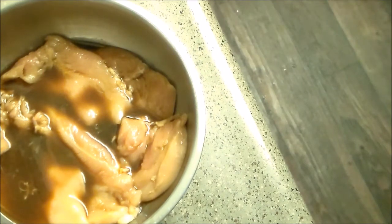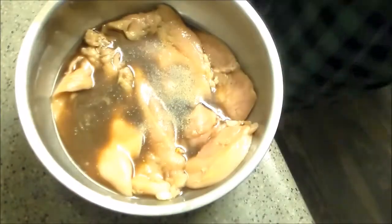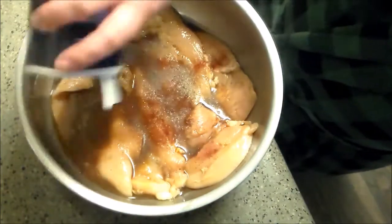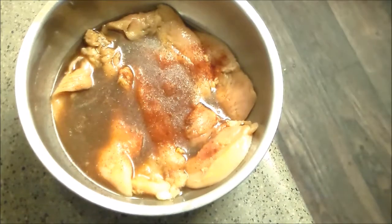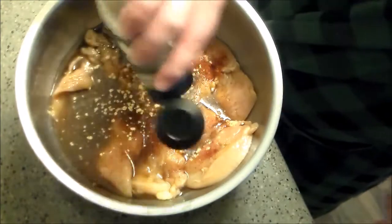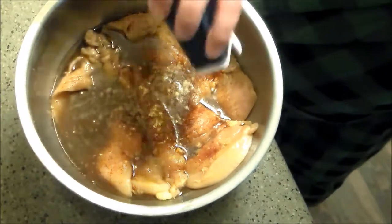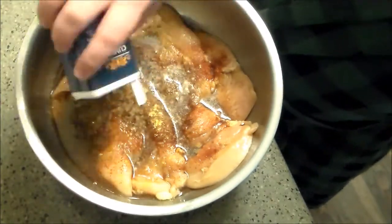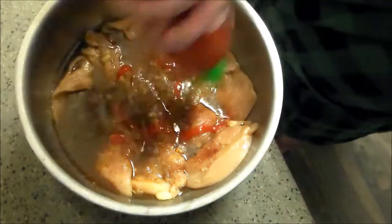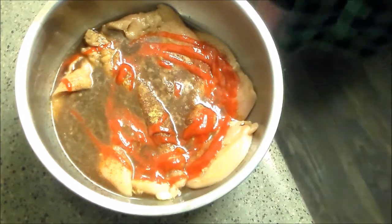We're going to do some black pepper, some chili powder, and some cumin. Then some sriracha, onion, mustard, cumin, and just a little bit of sriracha for heat, plus garlic. Like I said, we're going to let that sit overnight. Mix it up and we'll be back for the dredging process.